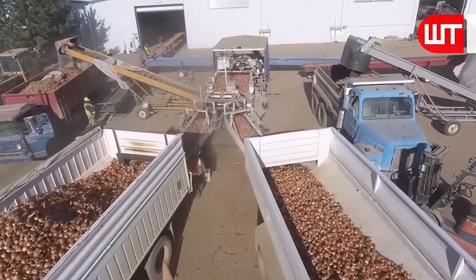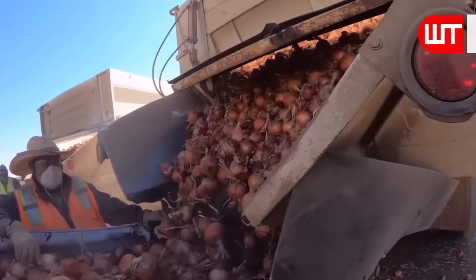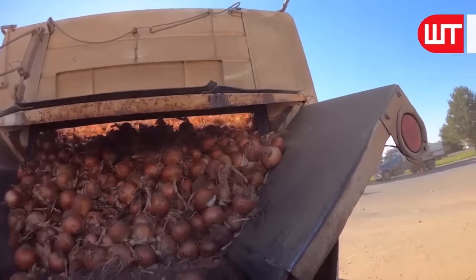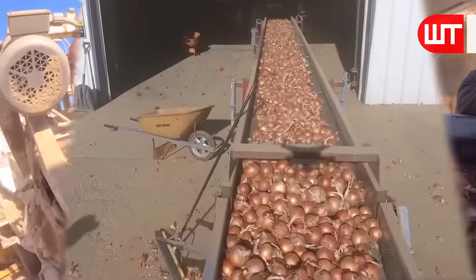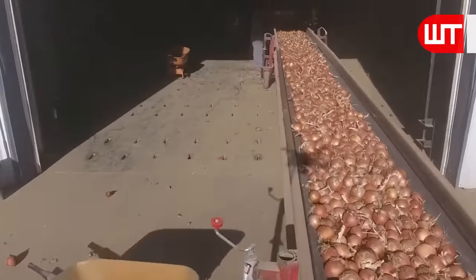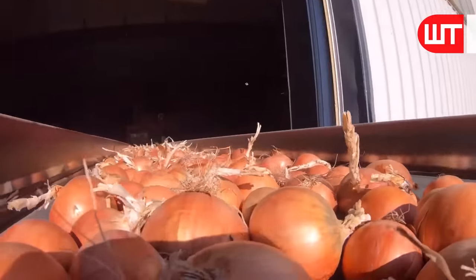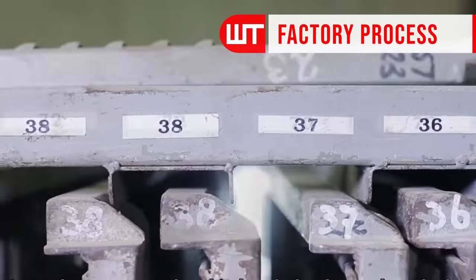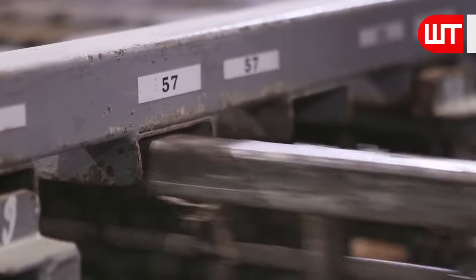Onions are unloaded from the truck via a conveyor belt. Workers keep checking the unloading process to avoid any interruption. After unloading the onions onto the conveyor belt, the belt sends the onions to a vibrating machine. There are a lot of size pallets for onions, and a worker sets the size of pallets on demand.